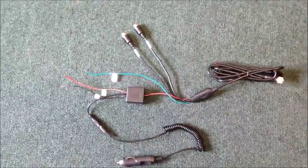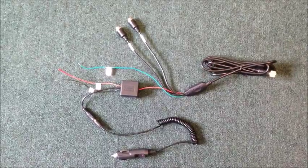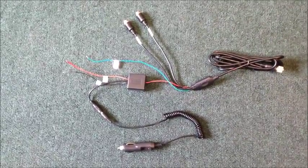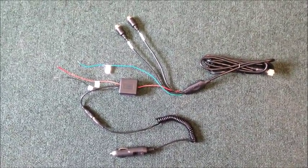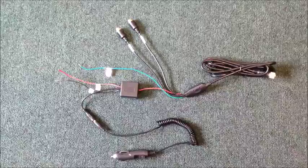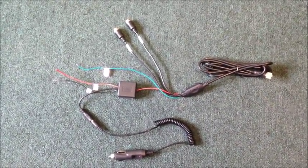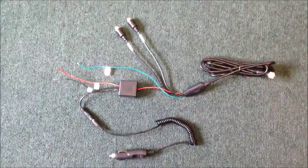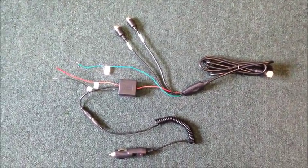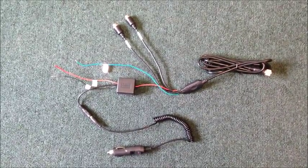If you're going to use the control buttons on the front of the monitor to switch from camera one to camera two, the only necessary wires to connect are the red to power and the black to ground. The purpose of the green wire is if you want to trigger the monitor to come on automatically — for example, when you put the vehicle in reverse, camera two will automatically come up. Camera one and camera two inputs are an option on any of our seven-inch monitors, and additional cameras and extension cables are available through your VisionWorks dealer.